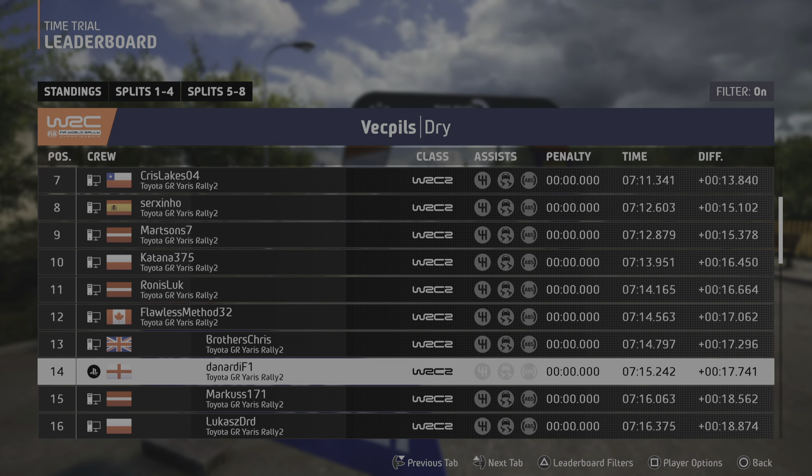And turn square right, 30. 6 right over crest, 80. Right over crest, into slight left, opens, and crest. Into slight right, long, over bumps, and crest, 220.